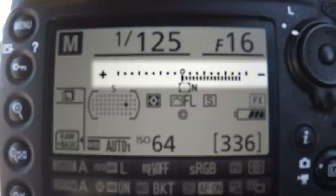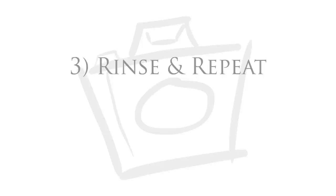With your metering set to matrix or evaluative, adjust your shutter speed until the light meter is dead smack in the middle and take a picture.